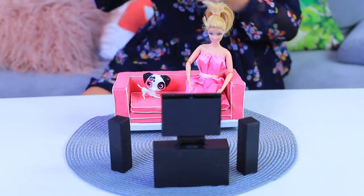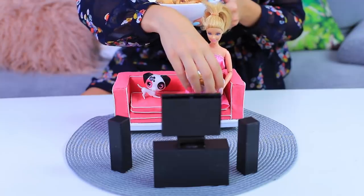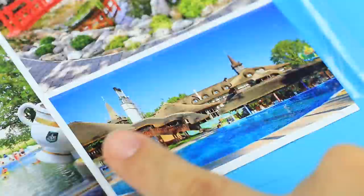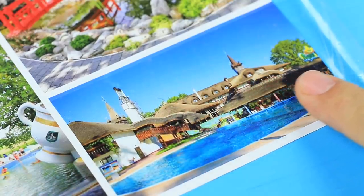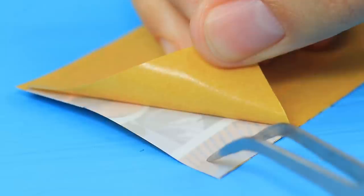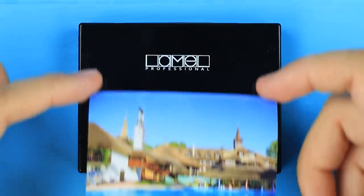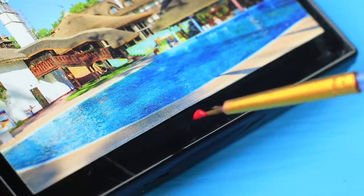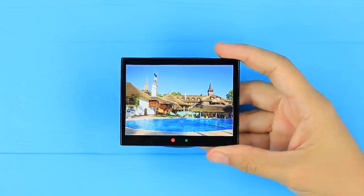What an amazing movie! Barbie, do you want a snack? Do you have an interesting movie to watch too? Cut out a nice printed picture and cover it with clear tape. Attach the picture to an old black eyebrow palette. Add a dot with acrylic paint — that'll be a screen indicator.